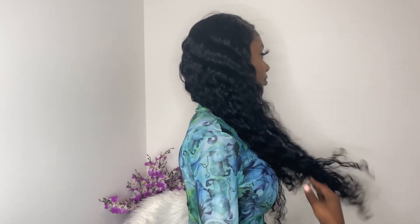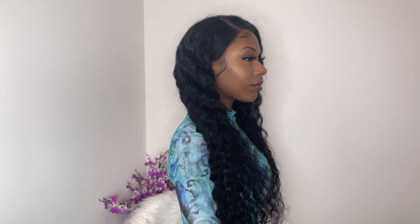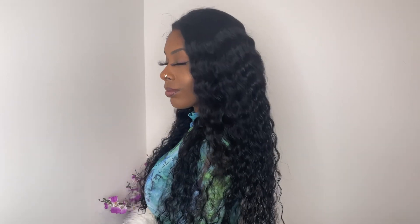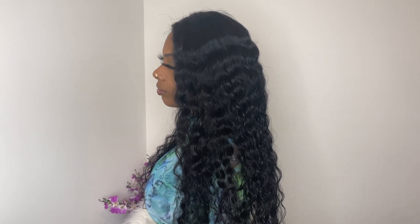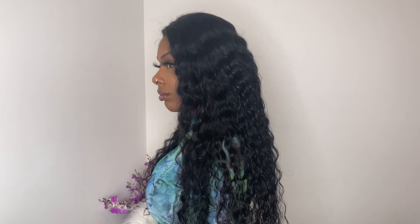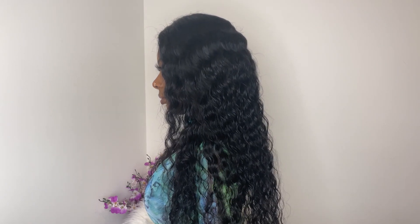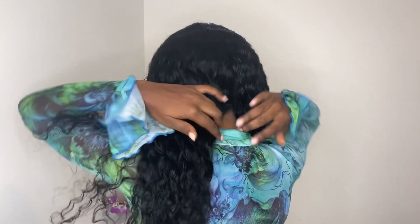On their website it states this is a 100% virgin hair wig from a donor — it can be dyed or bleached to a level 27. So if you want you can go in and put some black hair dye on it, or if you want to lift it up a few levels you could lift it to a level 27, which is like a honey blonde. I'm not sure if it could be lifted to 613 — I probably wouldn't recommend aiming for that; I'd keep it at level 27 like they said.